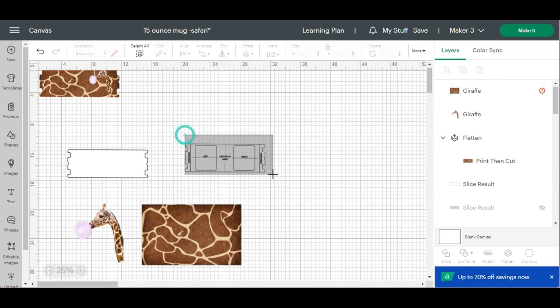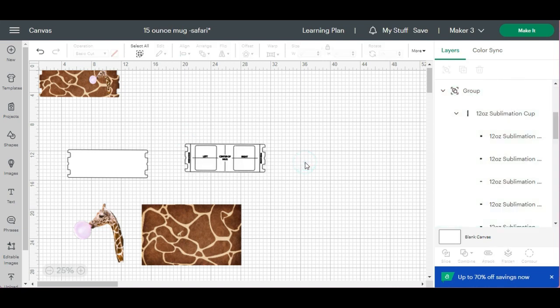I bought this template on Etsy — I'll leave the link below. When buying a template like this, just because it says it's for a specific mug, like a 12 ounce or 15 ounce, it doesn't mean the template is ready to go. When sublimating mugs, some people like to leave a gap by the handle that's not sublimated, and some people may like to sublimate the entire mug. In today's video I will be using a 15-ounce Cricut beveled mug, and I want my wrap to fully cover my mug, so I'm going to be tweaking the dimensions.